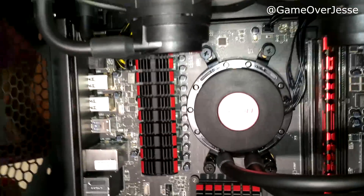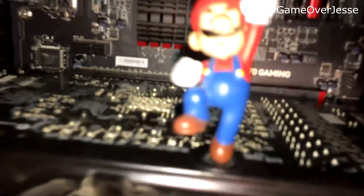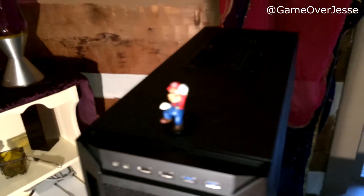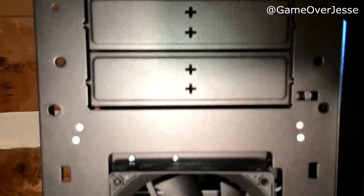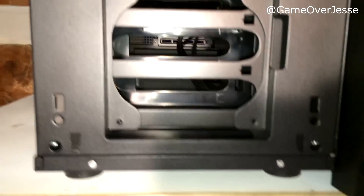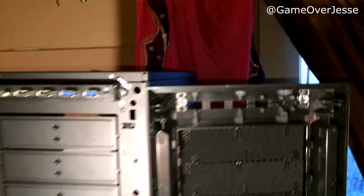Here is another close-up shot of the all-in-one cooler by Antec, and of course Mario. Here we can see the front panel for the 1100 case. A really cool feature is how easily you can take off the front case and put it back on. We can see I have a fan directly in the front blowing on the hard drive. I also have a fan on the other side of the hard drive cage, which you've seen earlier, that blows directly onto the graphics card.